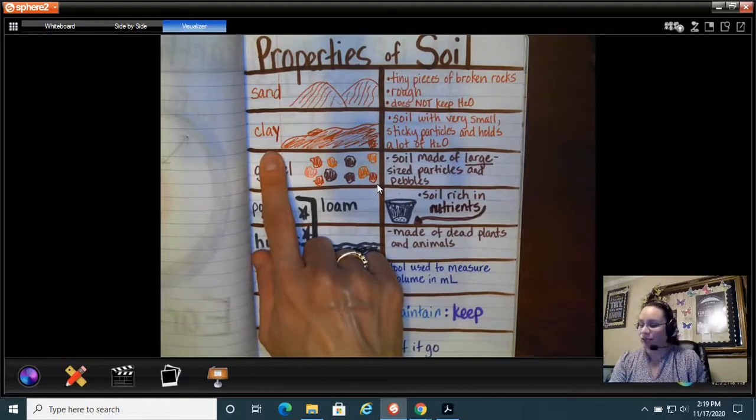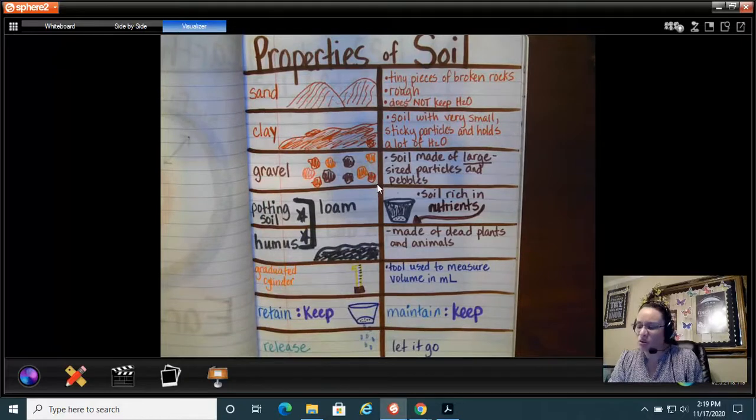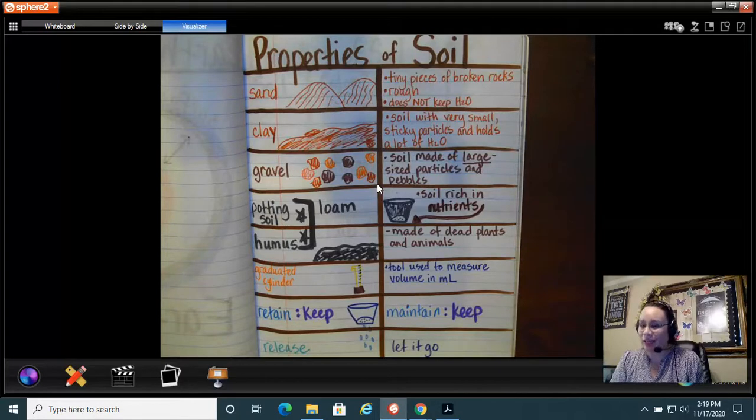The next type of soil is clay. Clay is a soil with very small, sticky particles that holds a lot of water. If I plant my watermelon seeds in clay, they might drown because clay holds so much water, and I don't want that.